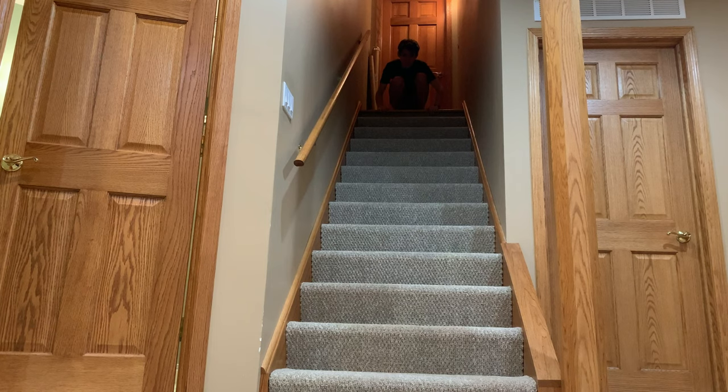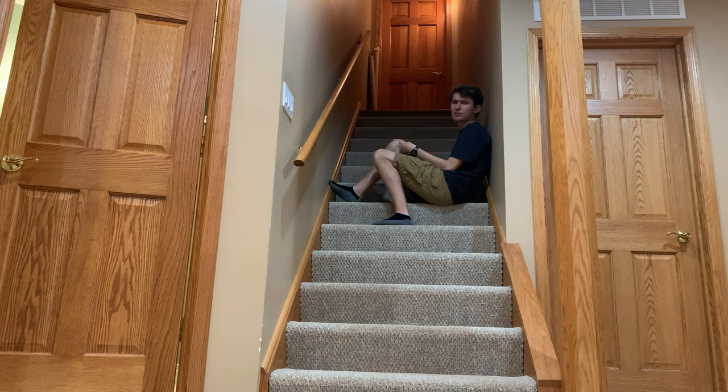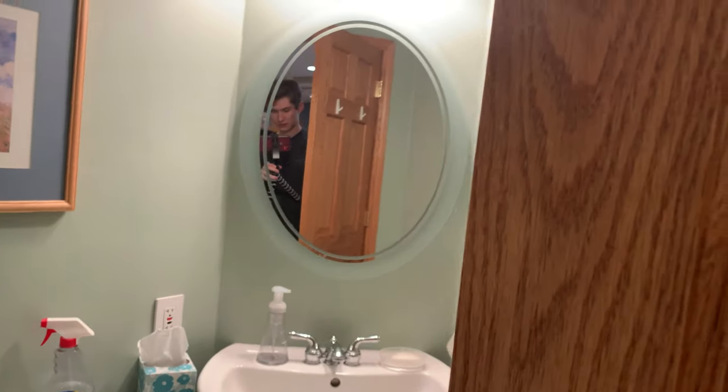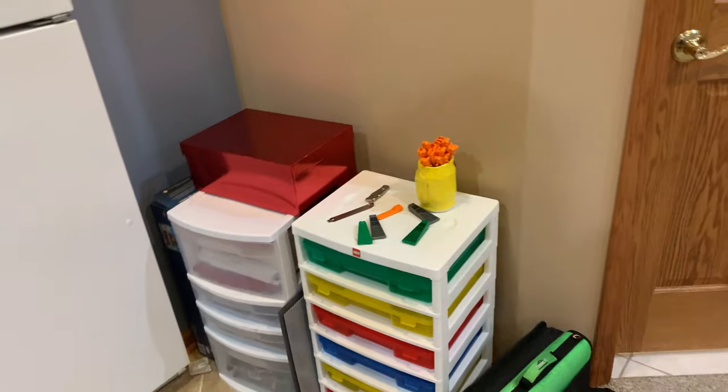This is the staircase I use to get downstairs, but nobody cares so let's move on. Next to the staircase we have a bathroom. As you can see this bathroom has a little bit of an overflowing garbage can so let's just not talk about it too much. Now that we have those two things out of the way, let's get into the actual interesting stuff, such as these cabinets.